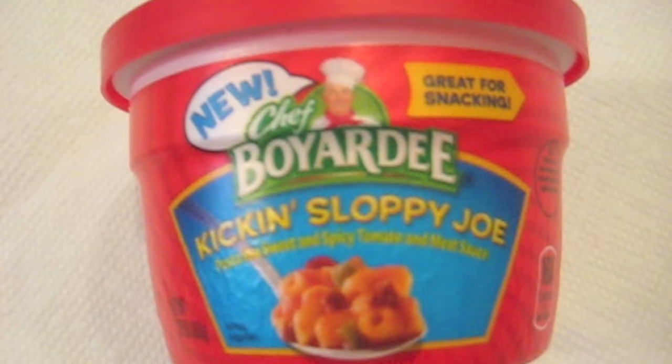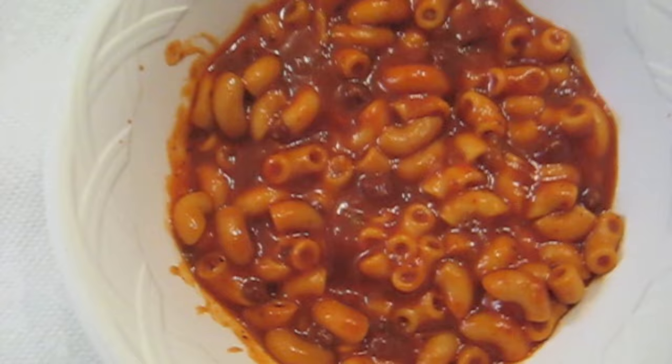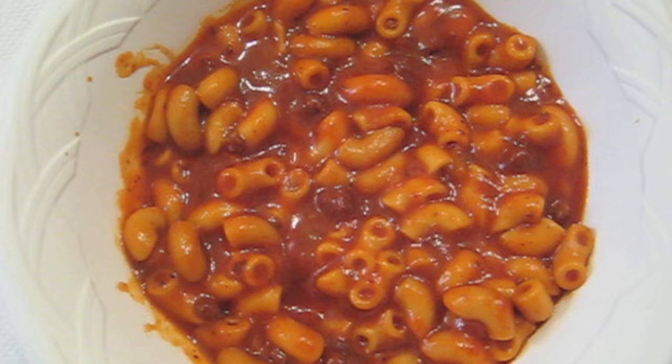So let's heat this up in the microwave. Here's a close-up of the package — there's Chef Boyardee on the top. And here's the finished product out of the microwave. We have elbow macaroni, I can see some chunks of beef in there, tomato sauce, and a great green pepper aroma coming off of this, along with a little bit of beef aroma. I can actually see a bit of green pepper here.